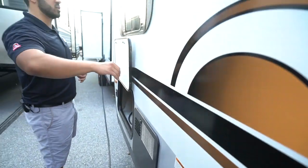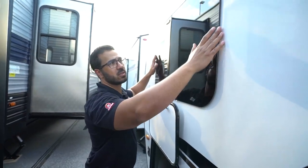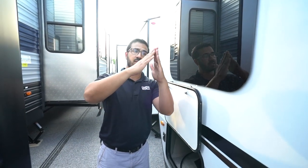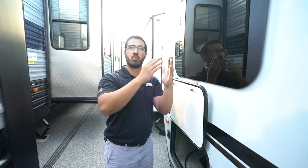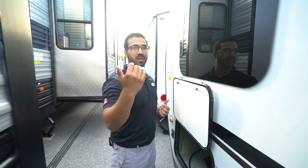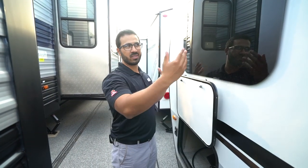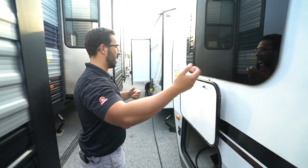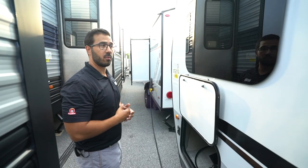The last thing I want to touch on are the windows. You will see that the GeoPro has frameless windows, which not only look better but you can also have these open while it's raining. The way they open, unless it's raining basically sideways, you won't get any water in there — it prevents it from getting stuffy in the camper. And the seals are actually tucked behind the glass, helping to protect them from the elements.